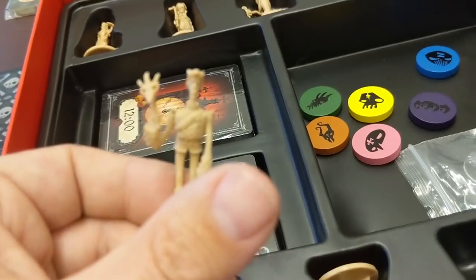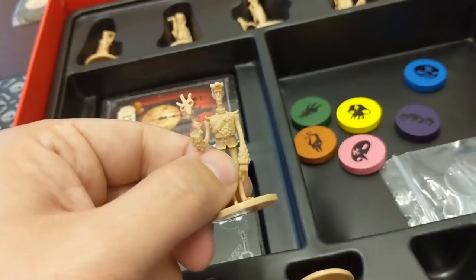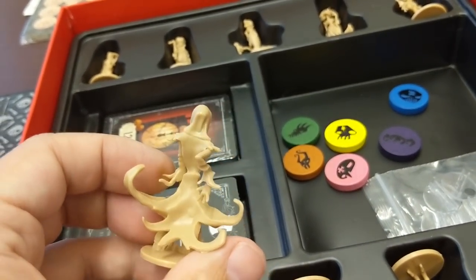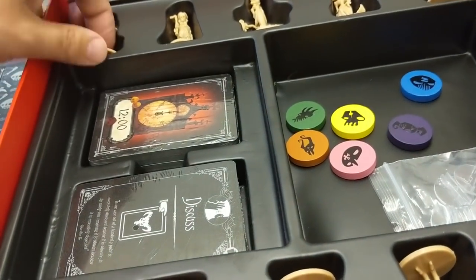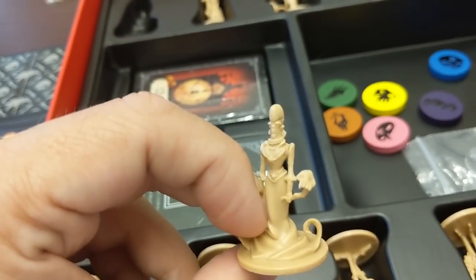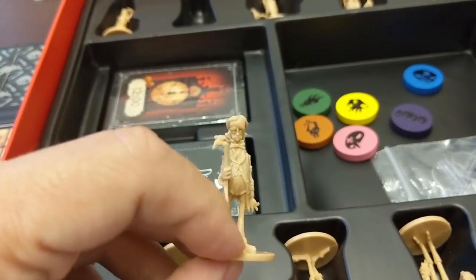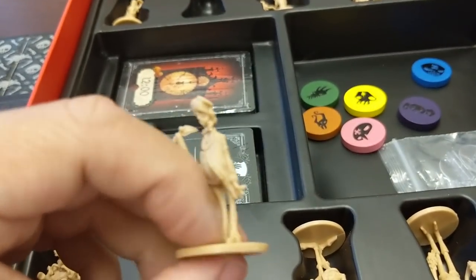Super happy with how these guys came out. My camera's kind of having a hard time getting the finer details, but these guys all look really, really great. I'm so happy with how everything looks. And Poe — the mask looks awesome. He just looks so good. Everything looks so good.